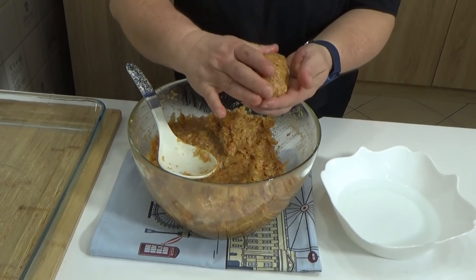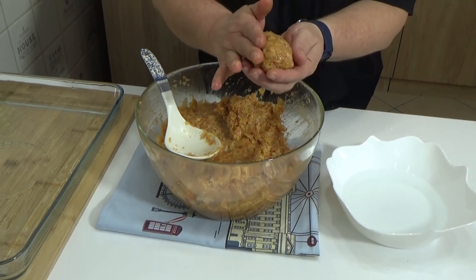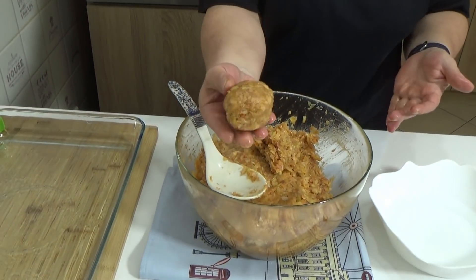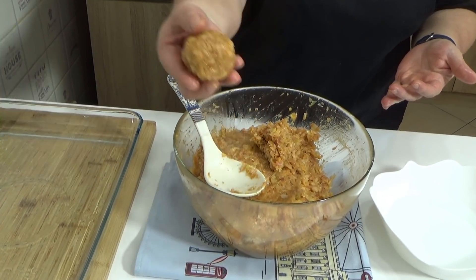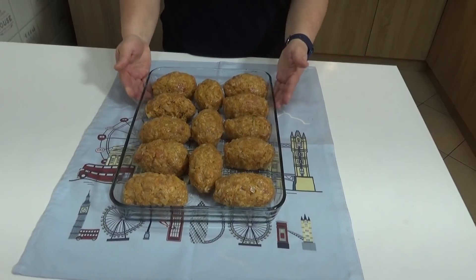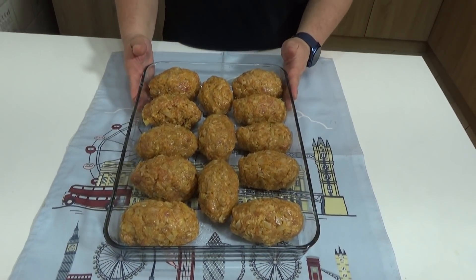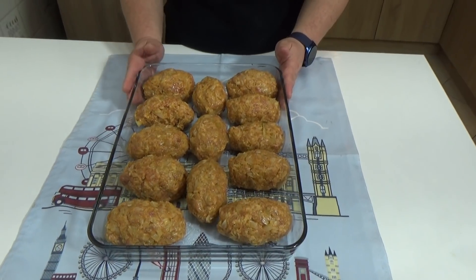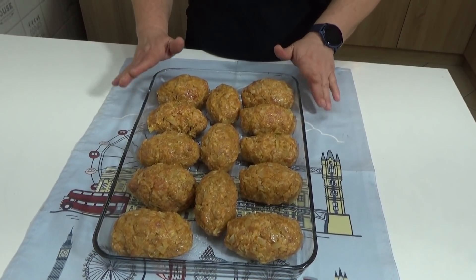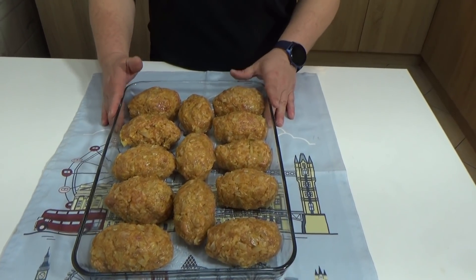To je idealan način da naterate decu da jedu kiseli kupus, jer obično kad zavijemo sarmu oni bacaju. Evo pogledajte kako izgledaju. I jednostavno ćete ih redati u posudu. Kao što vidite, moje lažne sarme sa kiselim kupusom ili faširanci sa kiselim kupusom, kako god želite možete da ih nazovete, su pripremljene. I možemo da ih ubacimo u rernu da se ispeku — neće im trebati više od pola sata.